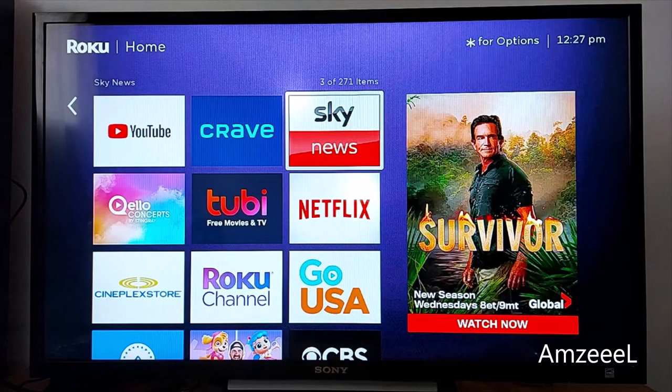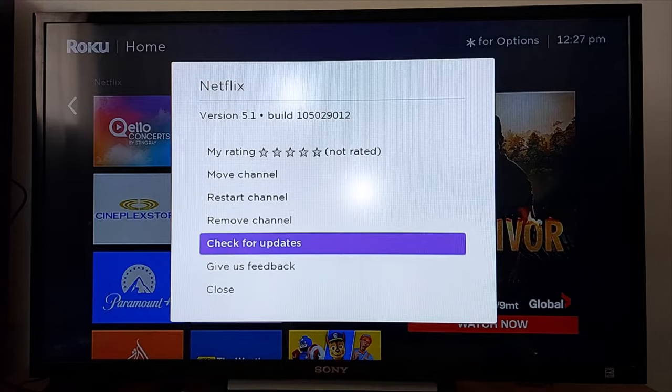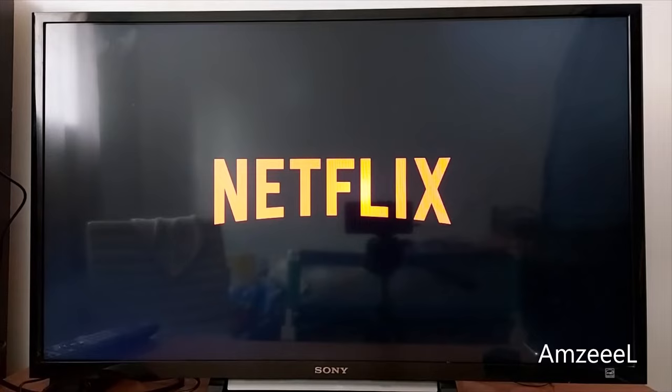Hello everyone. If the Netflix application is giving you problems in your Roku device, highlight the application and press the star button on your remote. You will get a dropdown menu. Now press 'Restart Channel'.